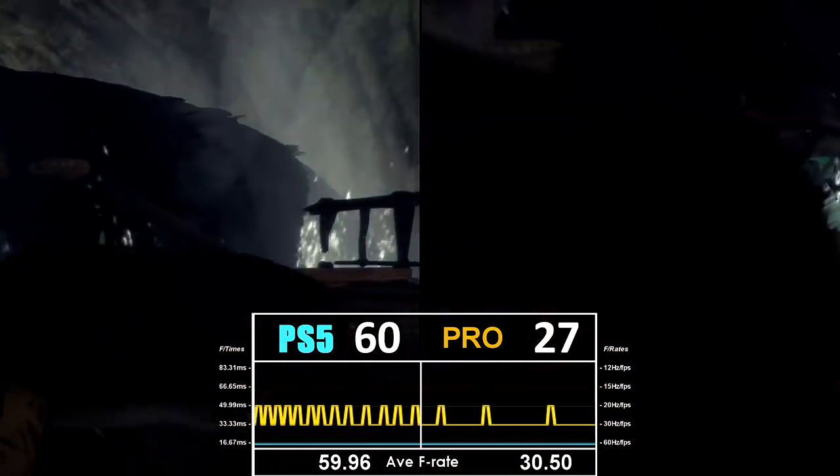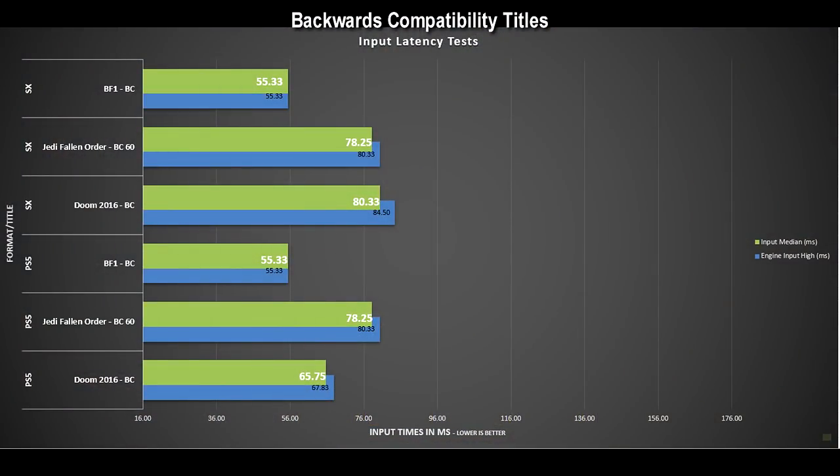For 60fps backwards-compatible titles, the PS5 and Series X are nearly identical — they run games as fast as possible, faster than the native systems because the hardware bottlenecks are gone. Now it's limited by the software itself — how fast the engine polls and rates input from your controller. Jedi: Fallen Order is a great example of a title that really benefits from backwards compatibility on both consoles. It feels much better to play and is one of my favorite games of the last generation.